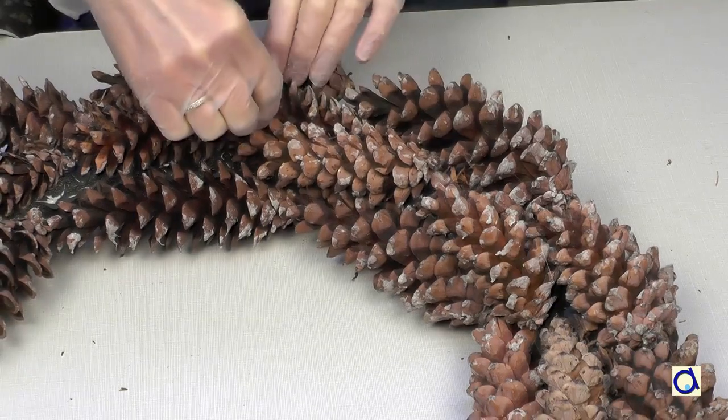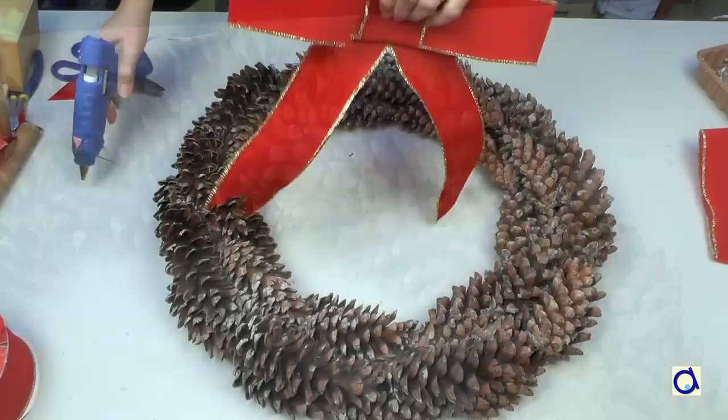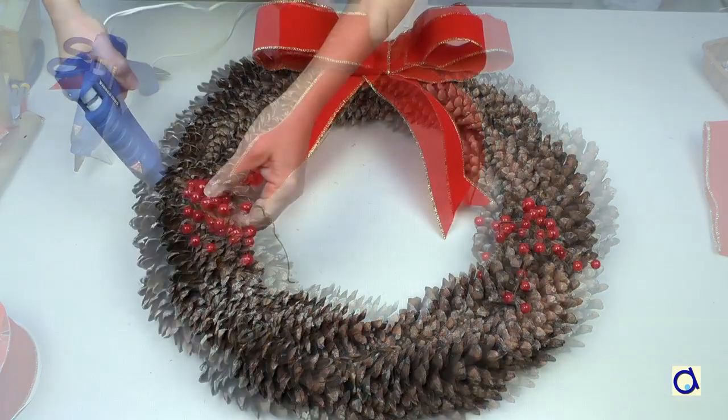When you are happy with your pine cone wreath, it's time to decorate it! I chose to decorate the wreath with a large red bow that I place on top. Then I glue decorative red berries and golden bells.